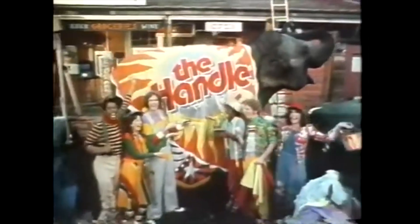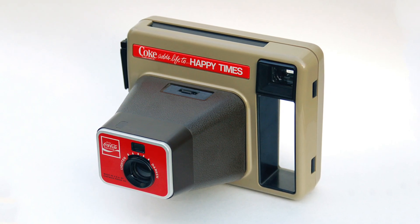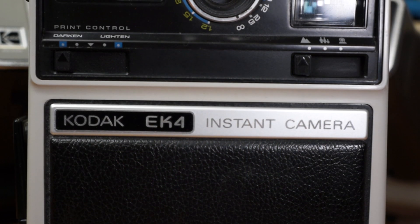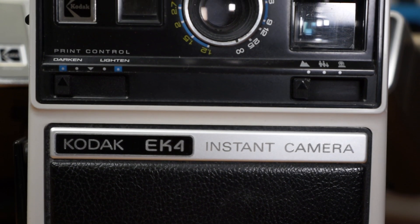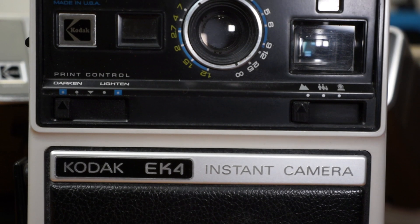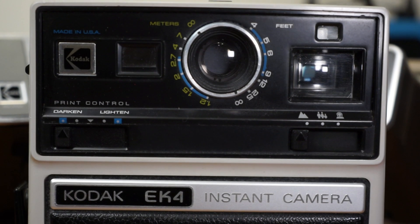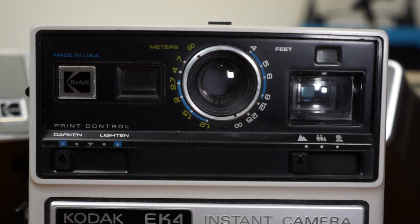There are two types of cameras within the crank ejection category: the big chunguses, such as the Handel, Handel 2, Pleaser, and the Coca-Cola Happy Times camera — super fun. And then there's the slightly more compact and slightly more complicated EK-4, which allows for some manual focus. For the time being, my adapter only works on the larger type cameras. Even though I tried many times, I haven't been able to get an adapter to work reliably enough to shoot a couple packs in a row without failure on the EK-4.